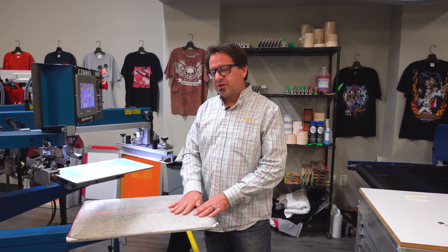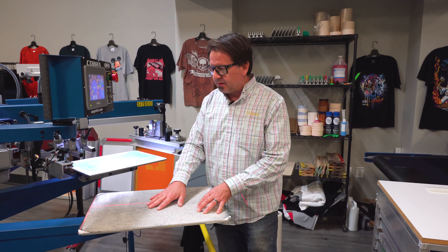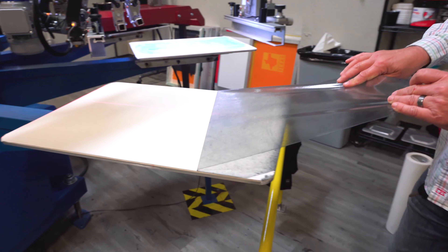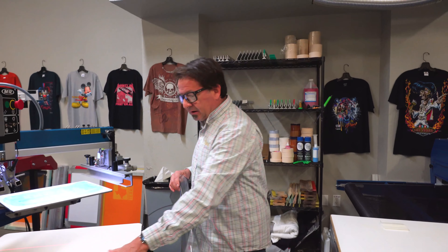Once you've printed a couple of thousand shirts with this and it's started to lose its tackiness, all you've got to do is grab your edge, peel it right back off, and your pallet is nice and clean and you're ready to go ahead and apply it again.